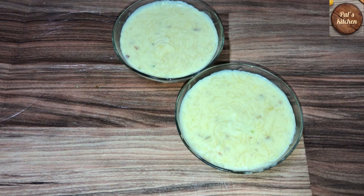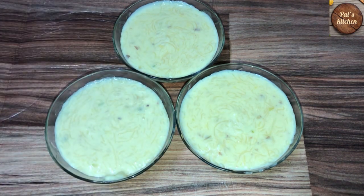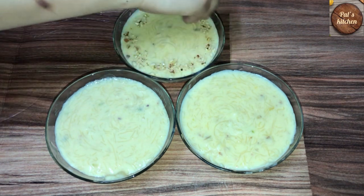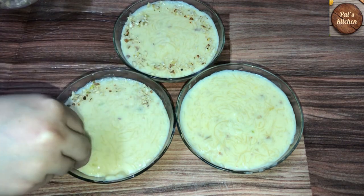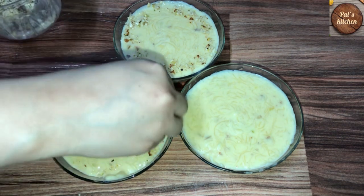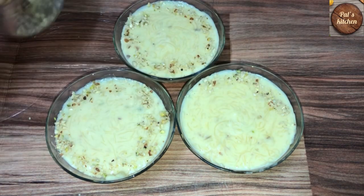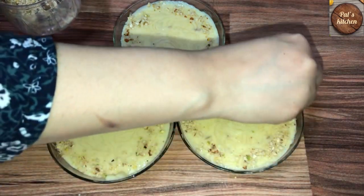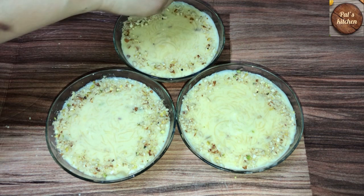Very delicious and very yummy. I will add 3 bowls to the top. I will add it a little bit to the top. I will try the fruit. I will try it and eat it. It will be more delicious.